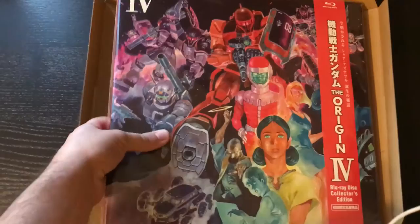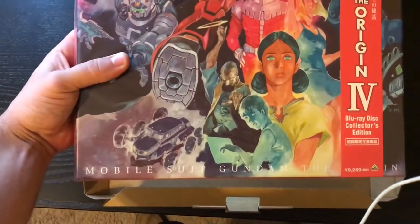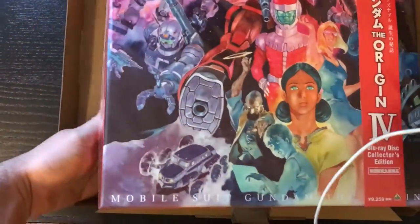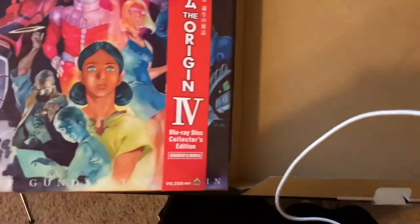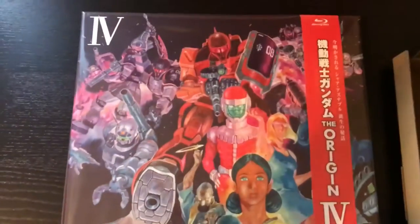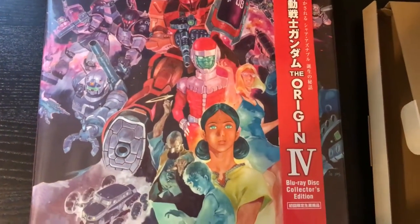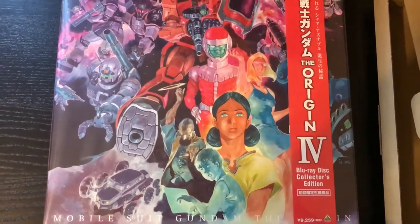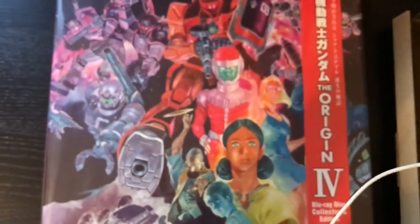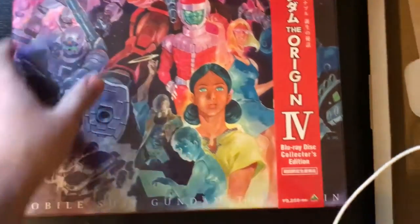Alright, this is Part 4, Mobile Suit Gundam: The Origin. This is really cool. The artwork — let me put this thing to the side in the little box. Looking at all this, pretty good. That is not as close to the price as it says on there.